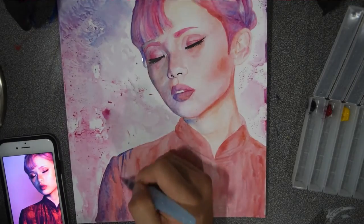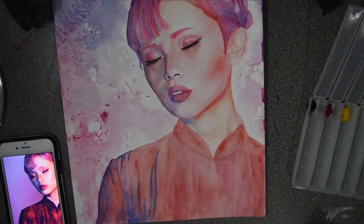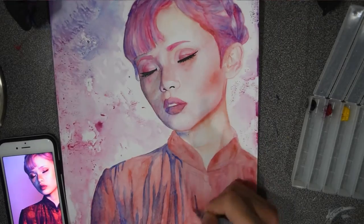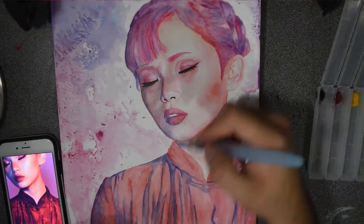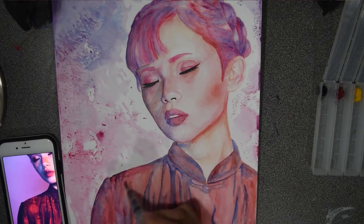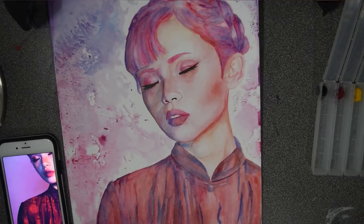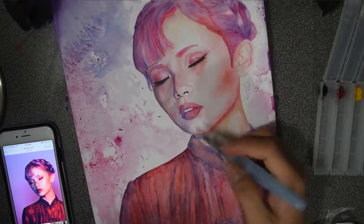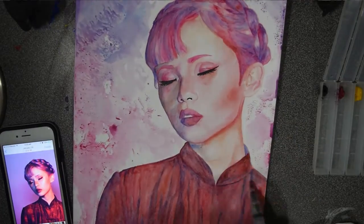Painting clothes — I feel like it's one of my weaknesses, because I'm just not really capable of making fabric look realistic. Which is something I should probably work on to get better, for sure.